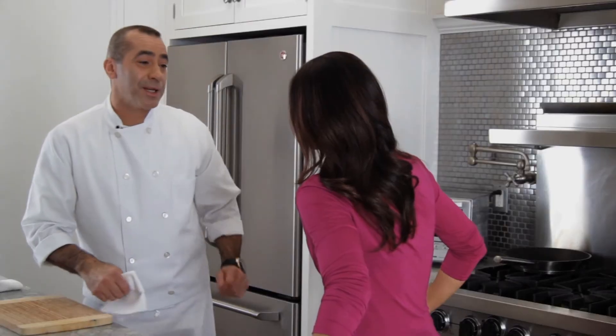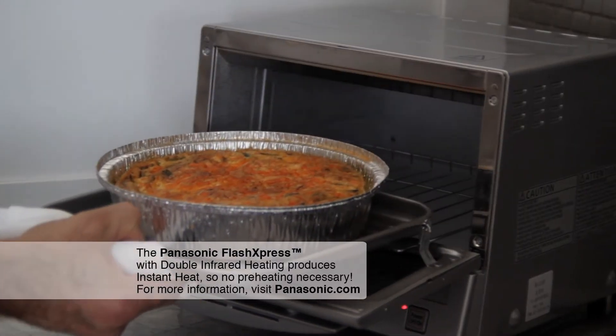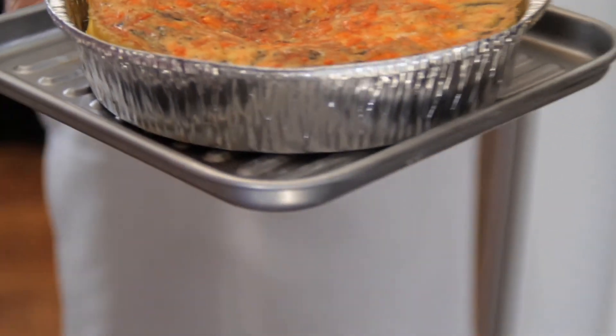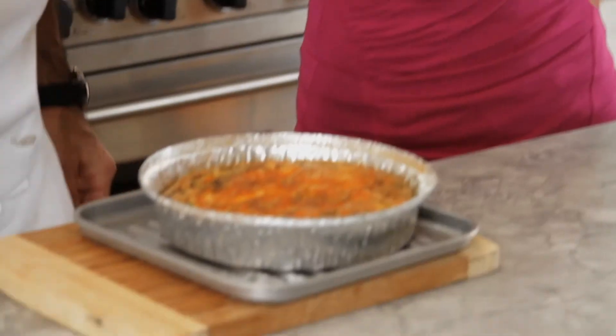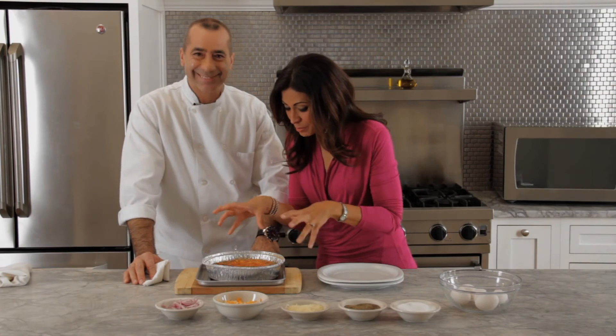Let's check on our salmon and asparagus frittata. Wow, look at that! How's that looking? It's beautiful, isn't it? It's delicious — look at how the cheese just melted right in there. Six minutes, that's all it took? That's it. This looks amazing, Chef Mike, really nice. Look at the cheese — it just melted in there.